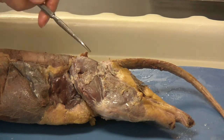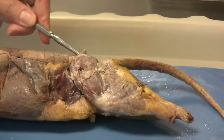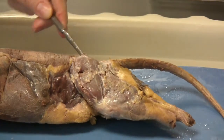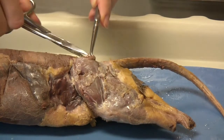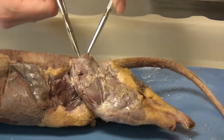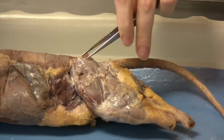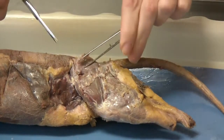Then you will use your blunt dissecting probe to go underneath this layer of musculature and loosen it. Then take your scissors and snip in a circular motion around the edges to remove the gluteus maximus completely. Pause to loosen as much as needed.